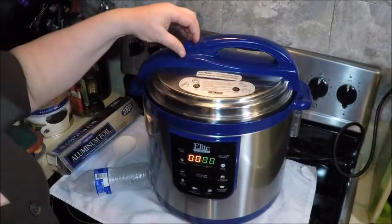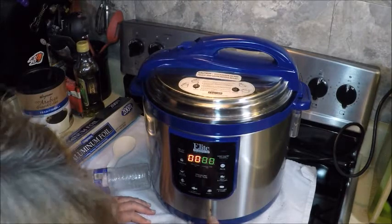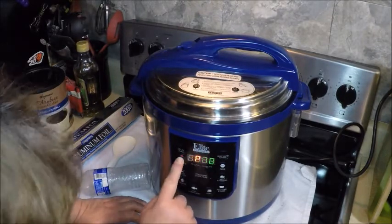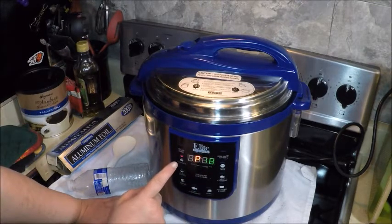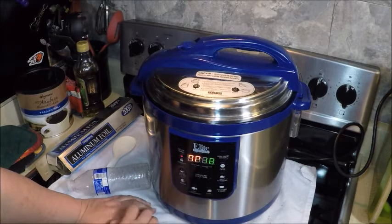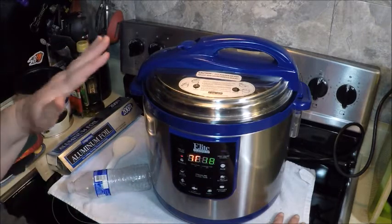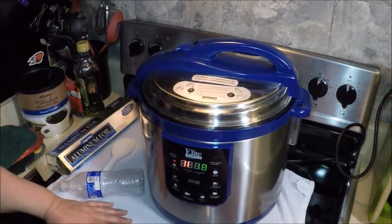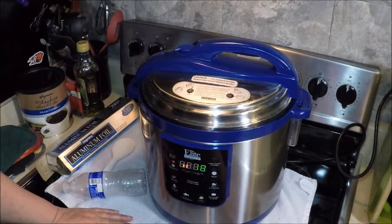Get the lid in place, set it in pressure mode, and then we're going to touch desserts, which is 18 minutes. If you do not have a dessert button, set your pressure cooker for 18 minutes. When it comes up to pressure it'll cook for 18 minutes. We're also going to let the pressure release naturally — we're not going to allow the pressure to escape quickly, as it'll help the cake to finish nicely.